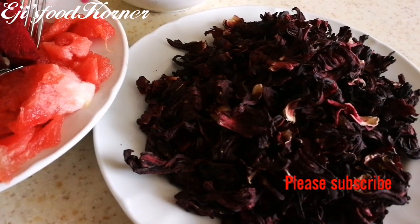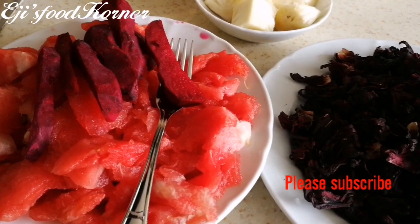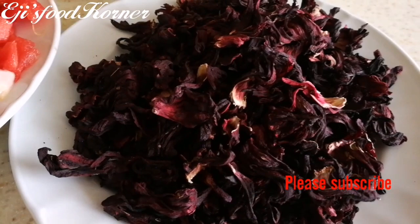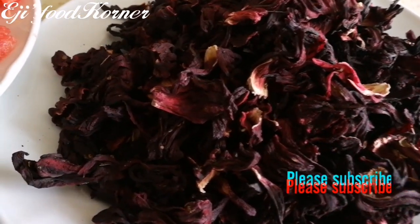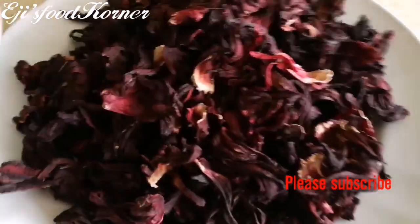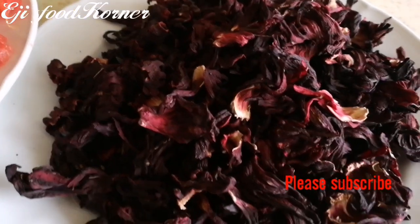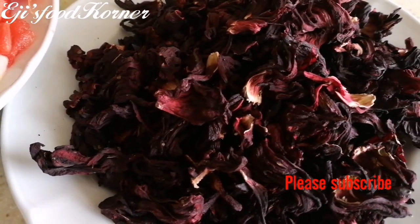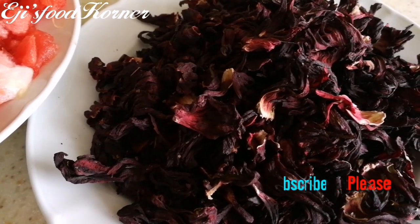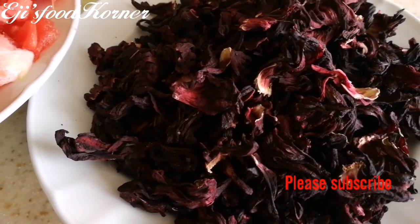Hello my kings and queens and welcome back to Agi's Food Corner. In today's video we are going to be making zobo drink. In Nigeria it is called zobo, in Ghana it is called sobolo. Comment down below what hibiscus flowers are called in your country — in English they are called hibiscus flowers and these are dried hibiscus flowers.